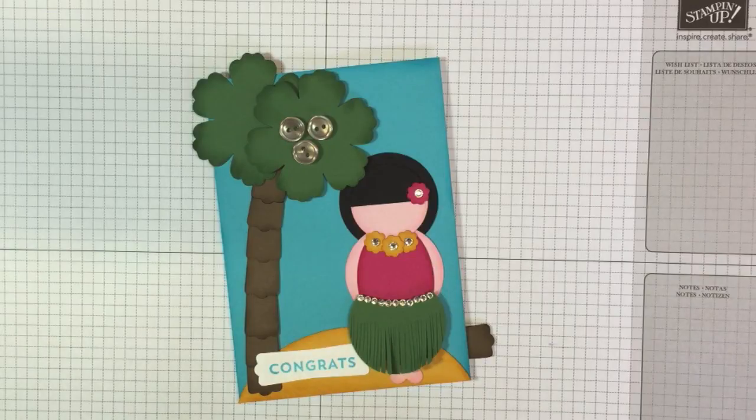I've made a little hula girl out of punch art, and I thought I'd do a quick video to show you how she works because she's actually a little bit movable.